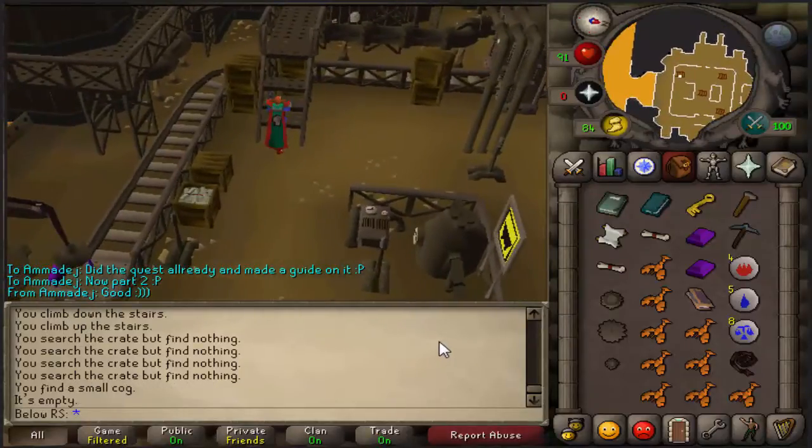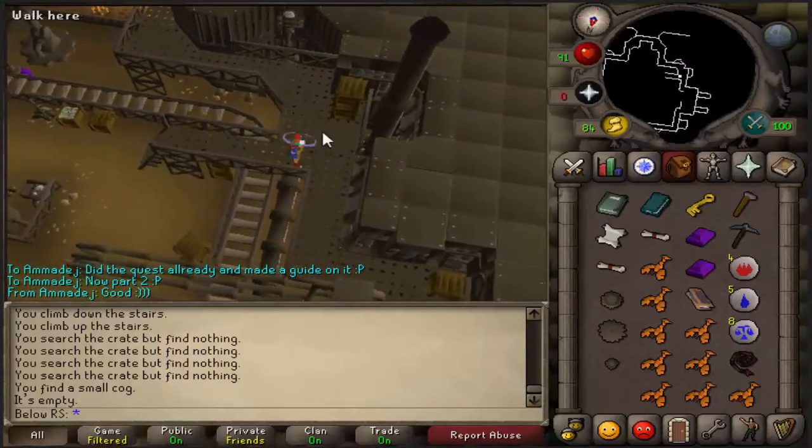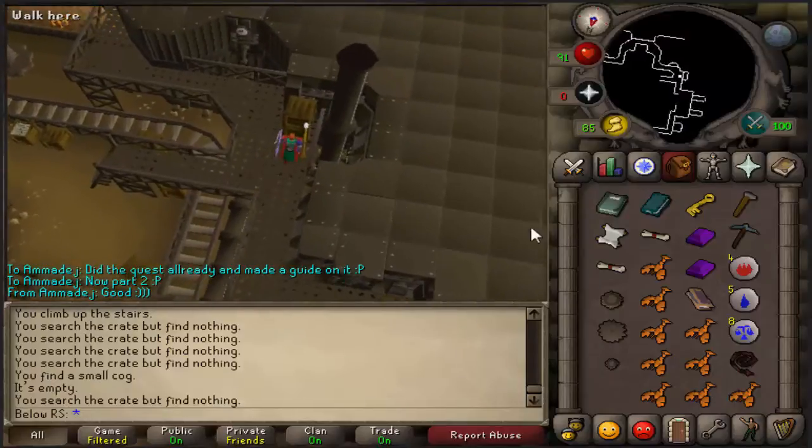If you've searched everything on the first stage and still haven't found all pieces, climb up the ladder and try to find them in the crates on the upper level.